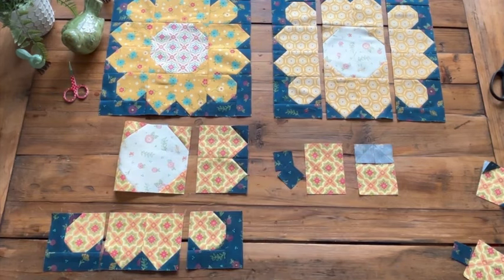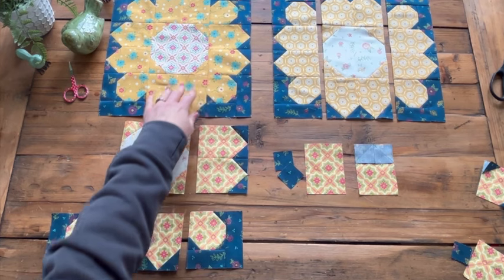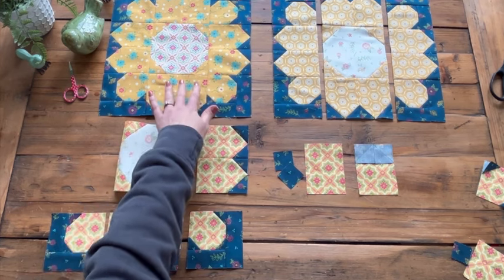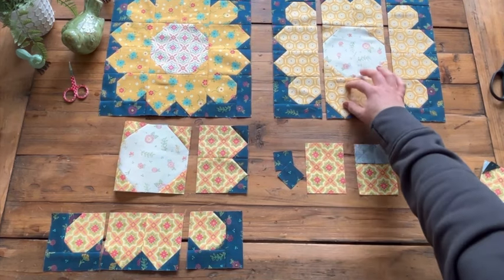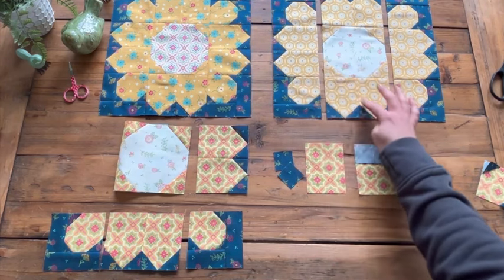We are ready to start our tutorial on making our daisy blocks — that's going to be your assignment this week. We're going to make three of those. If you're following along in your pattern, we are on steps 17 through 19, and we're going to begin with some yellow rectangles and some yellow squares.